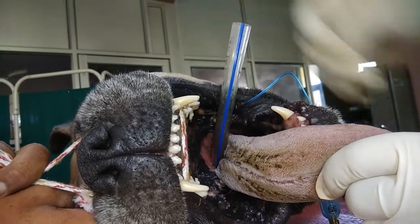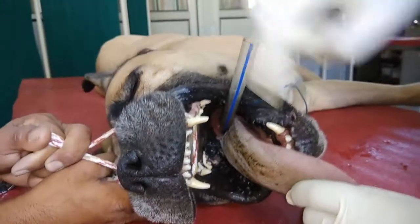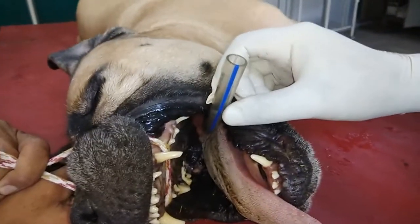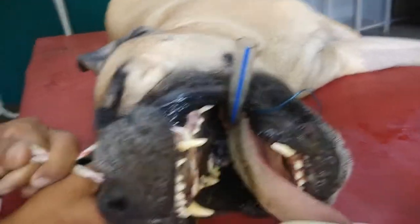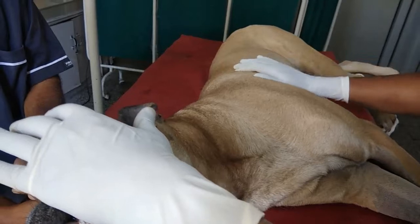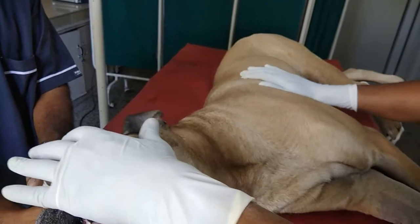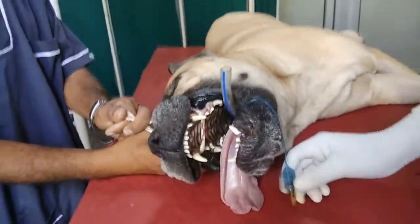The esophagus is basically dorsal to the trachea, so whenever the tube goes into the esophagus, the position of the endotracheal tube would not look like this. For confirmation, press the chest and you can feel expiration — you can feel air coming through the tube.